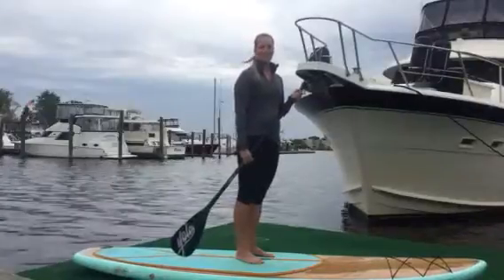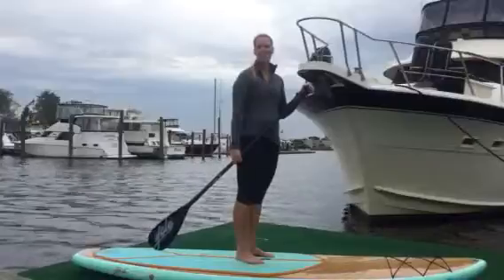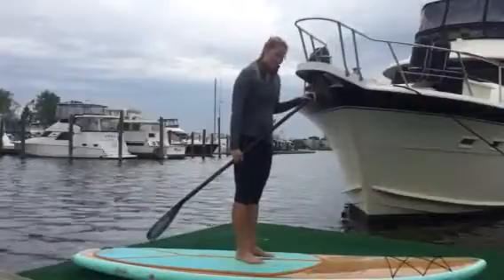Alright, so now I'm going to show you some ideas of different exercises you can do on a board if you have your own, if you're on vacation and you rent a board and you have no idea where to start. So I'm going to give you a few tips here.